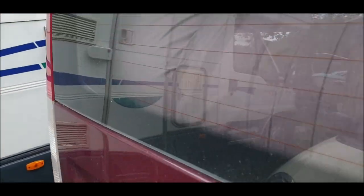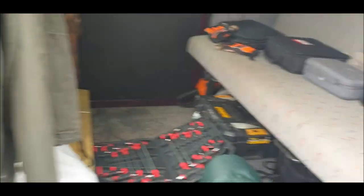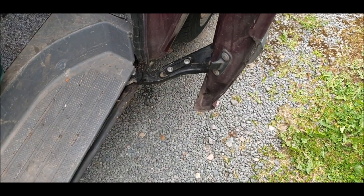Hi folks, Mercedes Vito slight door problem. I'll show you what it should do on the other side - bear with me. There we go, this is what should happen and I think that's what's gone wrong, and that's what I've ordered.